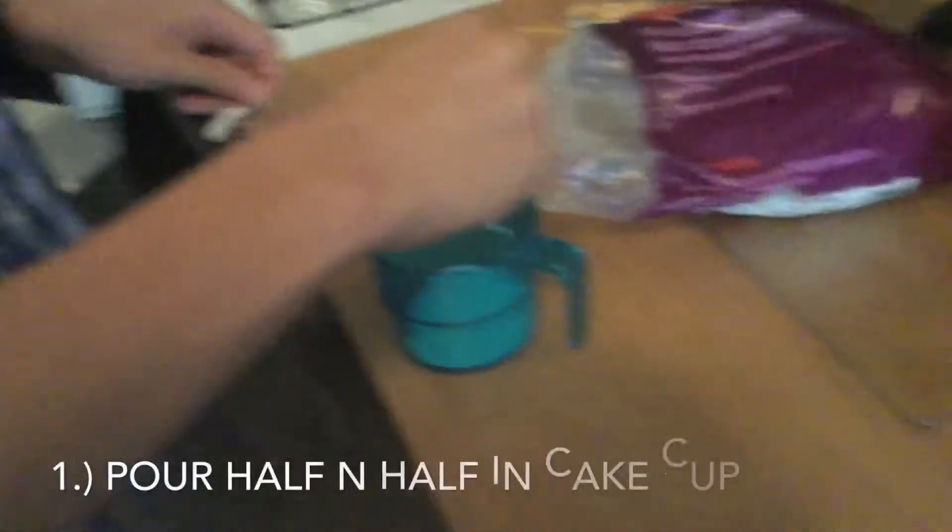So first we're gonna put the half and half in there. As you can see, it's kind of a milky substance. I don't know any other substance that looks like that.